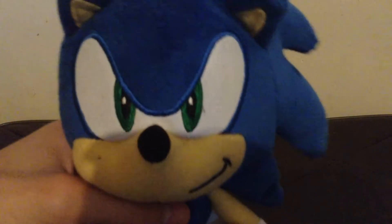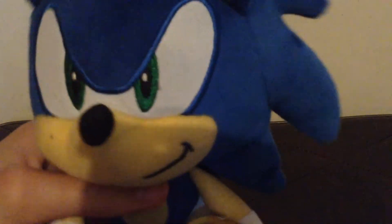Alright guys, here is Modern Sonic, and he is a really good plush, a really cute plush, and a very accurate plush.